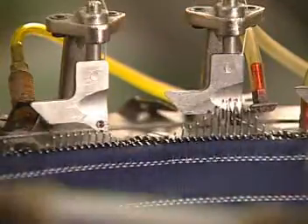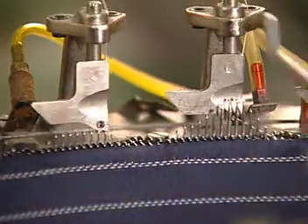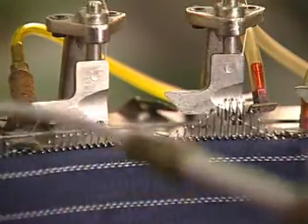A close-up shows you how, with circular weft knitting, needles knit one after the other in a sequence for each yarn. Notice how loops are formed horizontally by needles knitting around the cylinder, forming a tube.